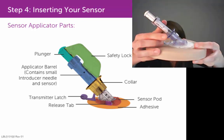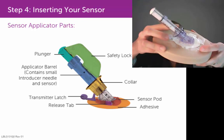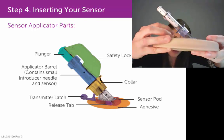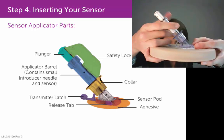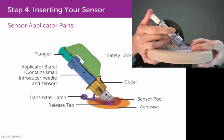This is where you want to be careful as to where you place your fingers. This piece here is called the collar — it looks like a circular rim that sticks out. You want to make sure that you keep your fingers above it. Place your index finger and middle finger above that collar and your thumb on top of the plunger.